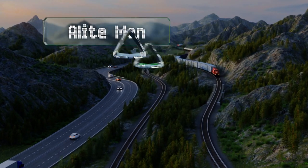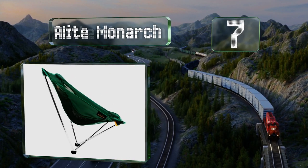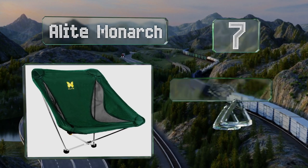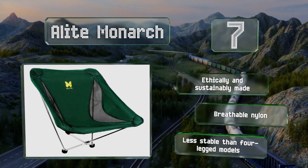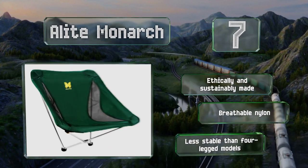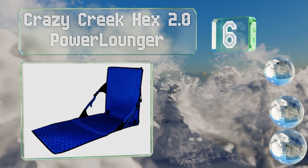At number seven, the quirky yet effective Alight Monarch saves weight by having only two legs on the frame and using the ones attached to your body to help you sit upright. This lets you recline to your desired angle or rock back and forth. It's ethically and sustainably made using breathable nylon, but it is less stable than four-legged models.